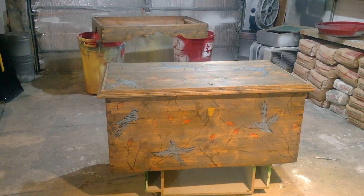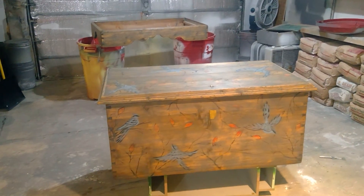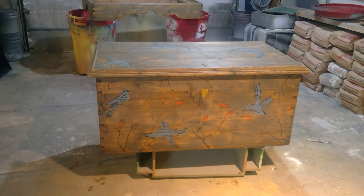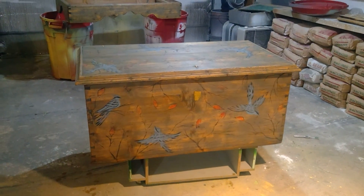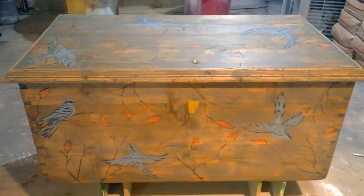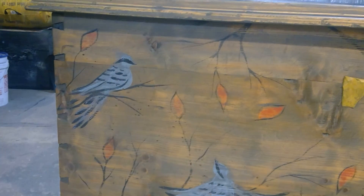They sanded it with a heavy grit, left swirl marks all over it, and put some stain on it. Under that yellow piece of tape there's an old keyhole — if this trunk isn't at least 100 years old, I'll be surprised. What was done to it was a disgrace. I would never hand-paint birds and stain an old beautiful trunk like this — I'd try to make it as original as possible. But somebody had already destroyed it, so I decided to just have fun and make it look old again.